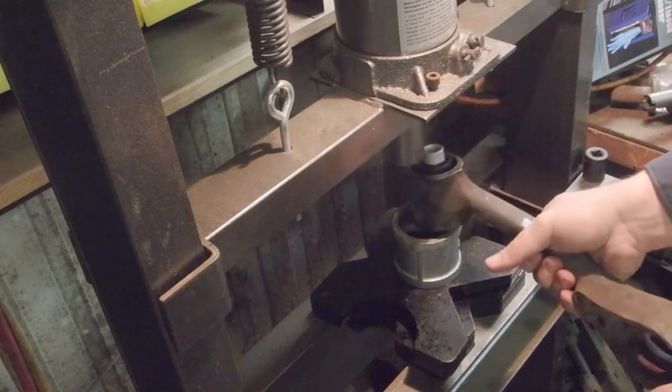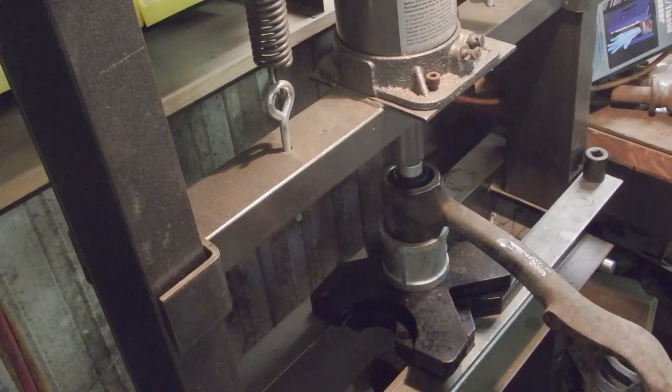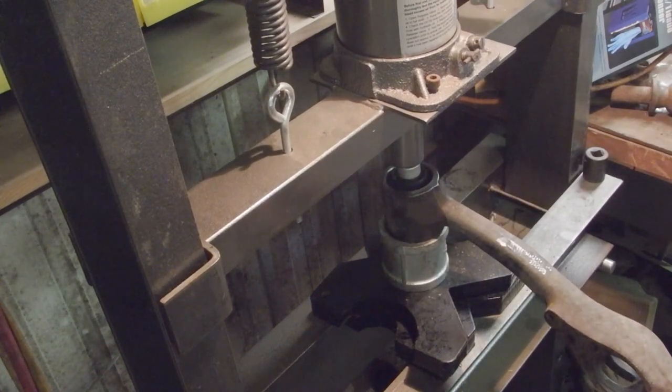A little bit too much. So I'm just going to give it just a hair on this side and center it back up — I'm just eyeballing it.